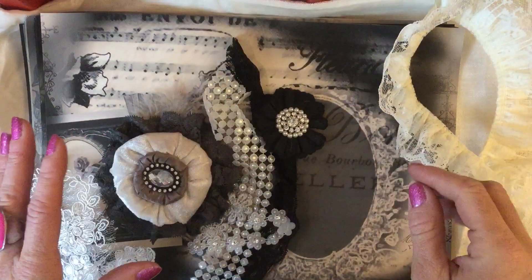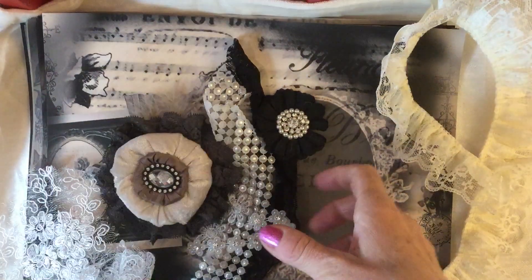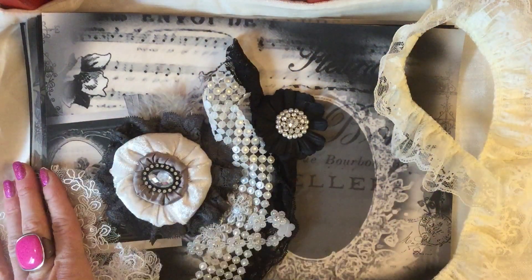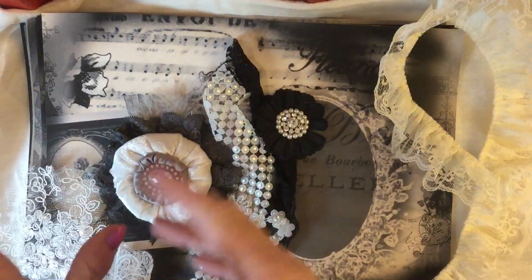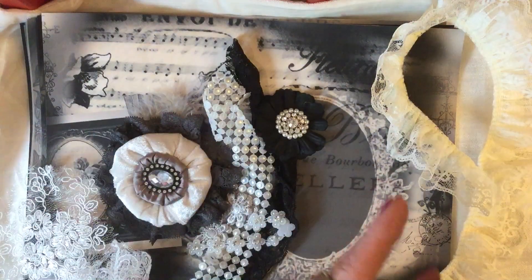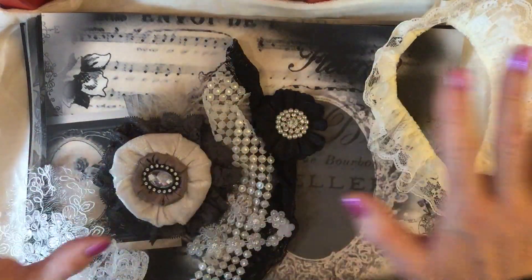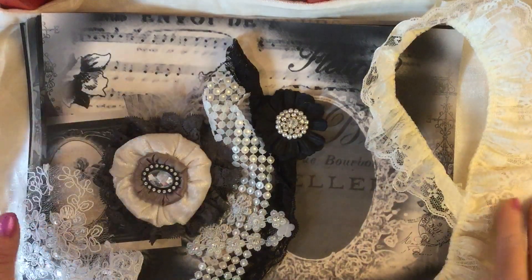Hi guys, this is Tina, welcome back to my channel. I'm really excited to bring you my latest digital kit. I've been working a lot on digital things lately — I feel I have to go where the mood takes me, because if I force myself to do a physical journal when I'm feeling the digital stuff, it's just not going to come together. So I've had lots of inspiration flooding through my head and that's what I've been focusing my efforts on.